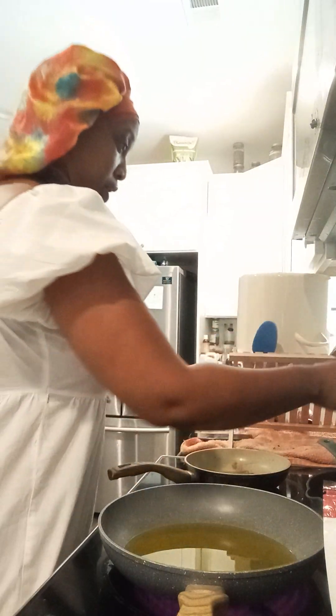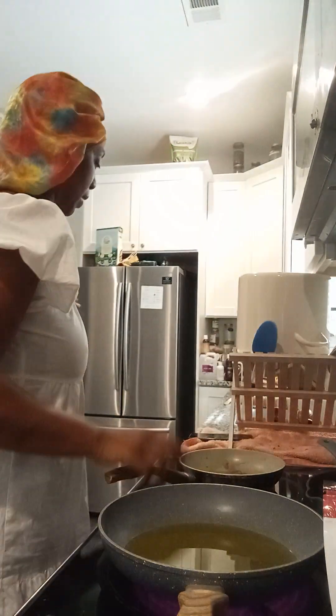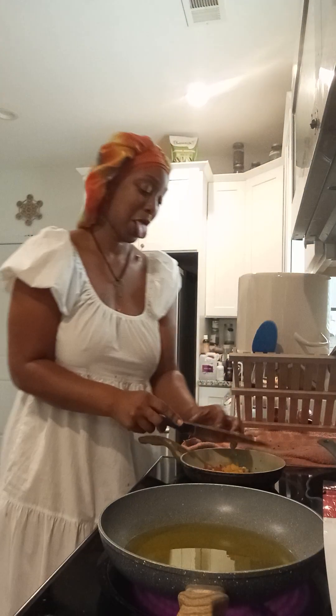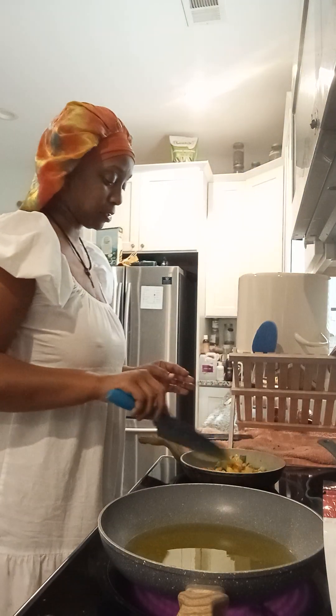We're gonna let this pot right here get going. While we wait for everything to warm up, we're gonna go ahead and put our veggies in this one, and in the bigger one we are putting the sweet potato fries.